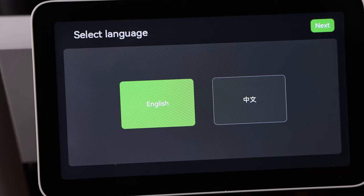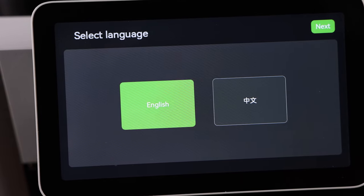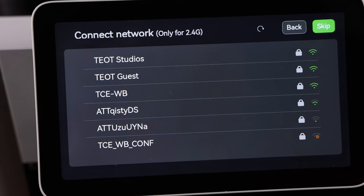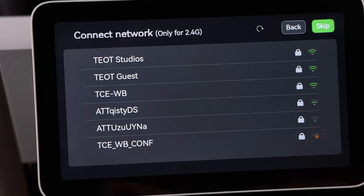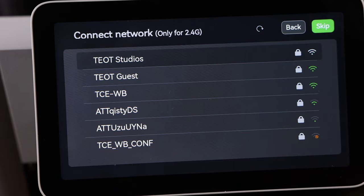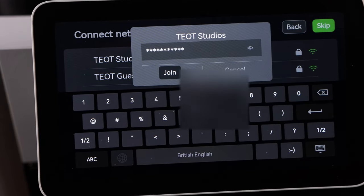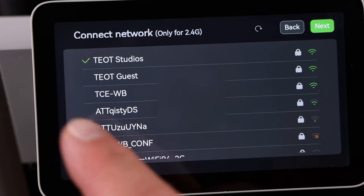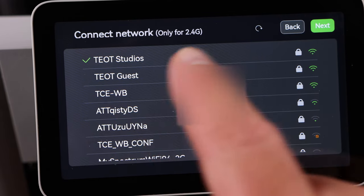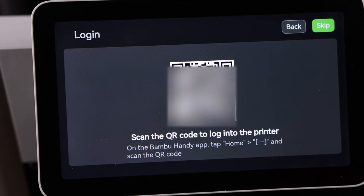Once it's booted up, walk through the screen setup. Select your language — in my case English — and hit Next. Then connect to your Wi-Fi by selecting your network and typing in your password. Once your password is in, hit Join. It'll authenticate and connect to the internet, then hit Next.